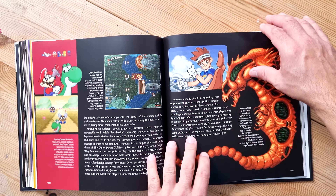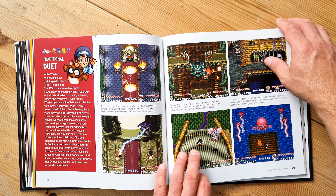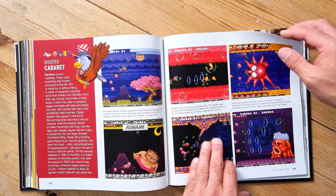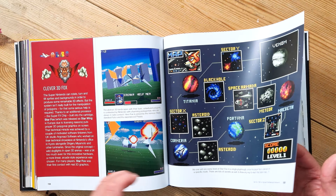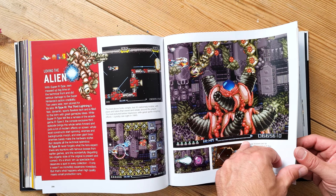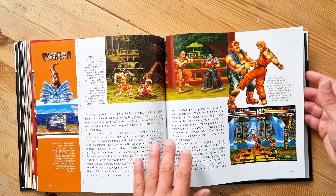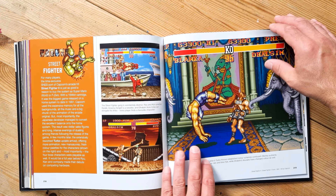This is one of those books you can sit and read back to front in one sitting, or like me, treat as a collector's item that you dip into from time to time. This is Axelay — never played that one. This page has lots of thumbnails. This looks a bit like R-Type — it's R-Type 3, I don't think I ever played that one. Here's some Teenage Mutant Ninja Turtles in the beat-em-up section, and obviously one of my favorite genres — Street Fighter.